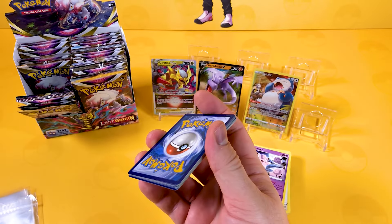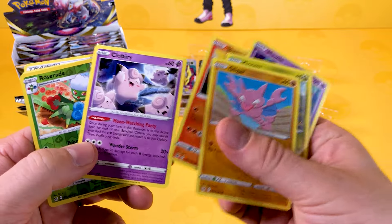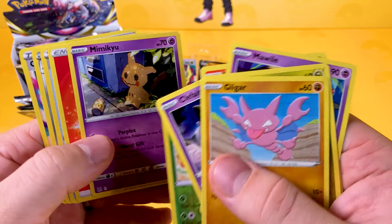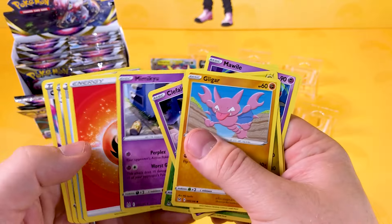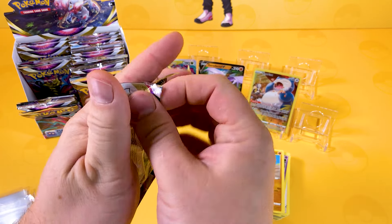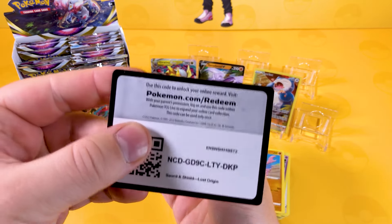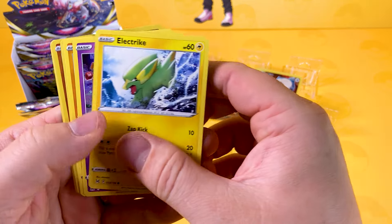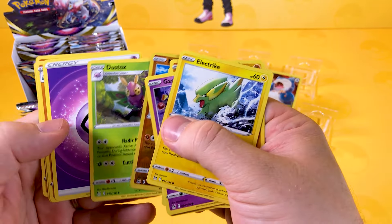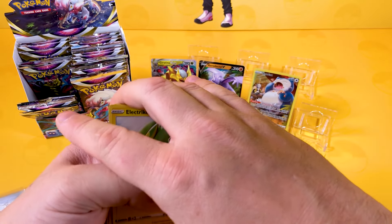We're going through a white card stint at the moment, but no problem — we need to fill our binders up. We've got a Roserade and a Mimikyu, which I wish was a holo because that is an amazing looking card with the little Pikachu can there — reminds me of those Pikachu Ocean Bomb drinks we did in the past. Here's another booster pack, and we pull a Happy Sumo Guy and a Dustox, which is a shame, but there are still great cards there.